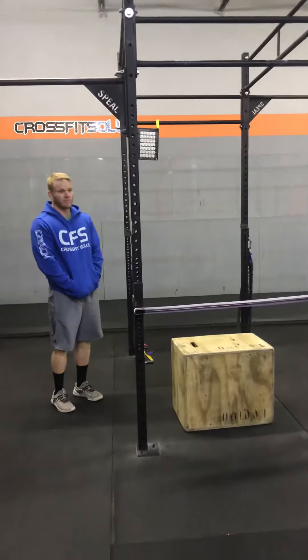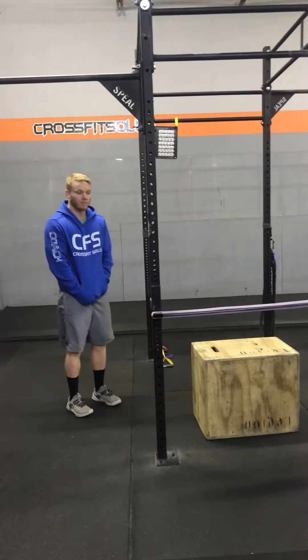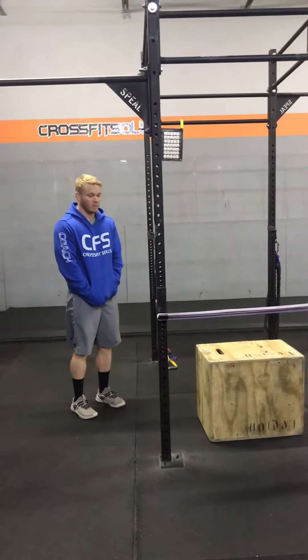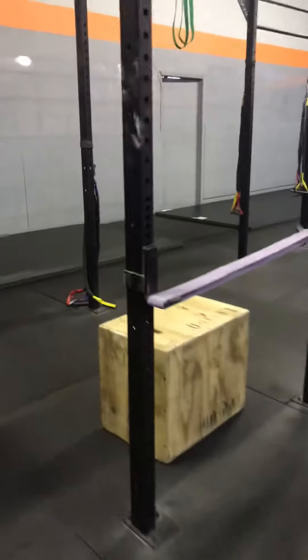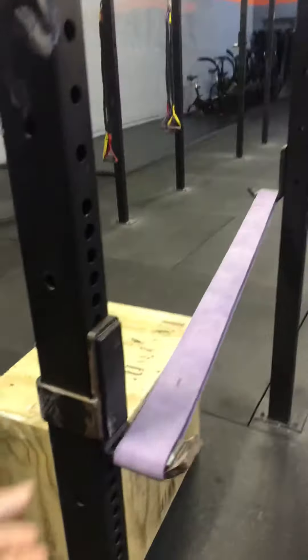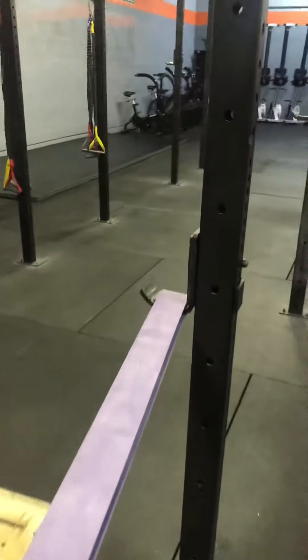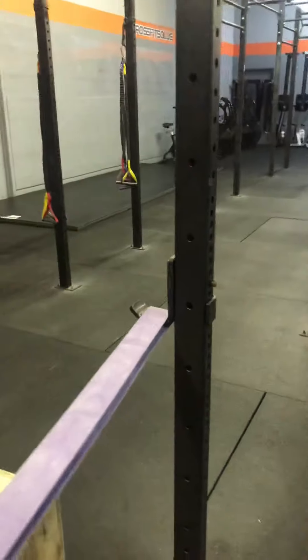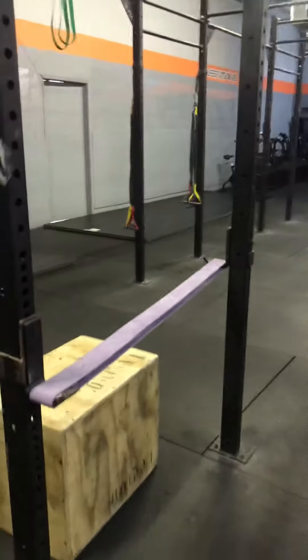We're going to have a new way of modifying pull-ups for beginners. Instead of hanging the band on the top of the bar like we have in the past, we're going to hook the band up here on the rack. Just make sure when you hook it up that the ends are coming out the right way so they don't flip back. I happened to have two of the same hooks so I had to put that one on the back of the rack.